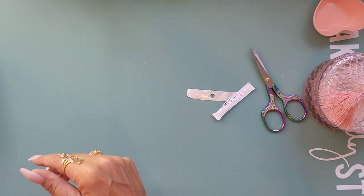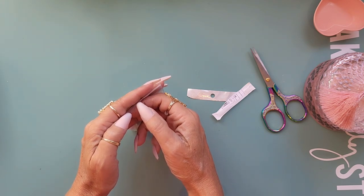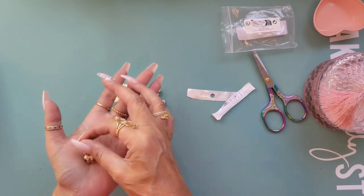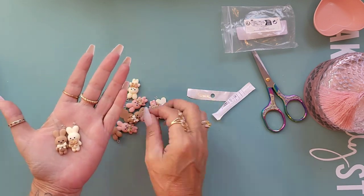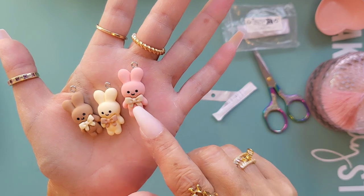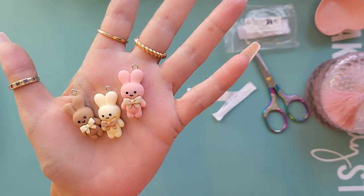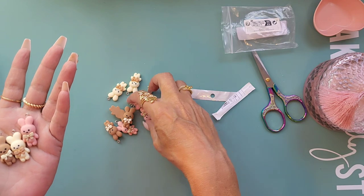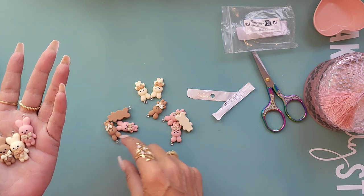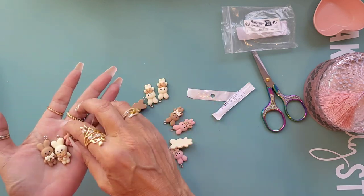Then we have some little rabbits - a mixture of colors. They're so cute! You've got a brown one, a little cream one, and a pink one. The pink one has a little tan-colored bow, the cream one has a little brown bow, and the brown one has a little cream bow. How many did I get? We get twelve.